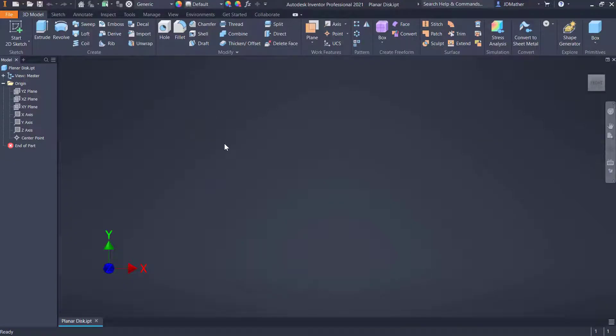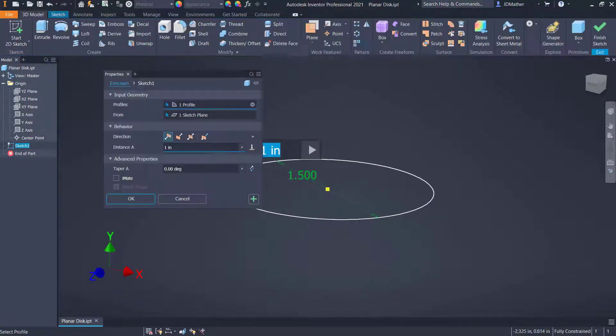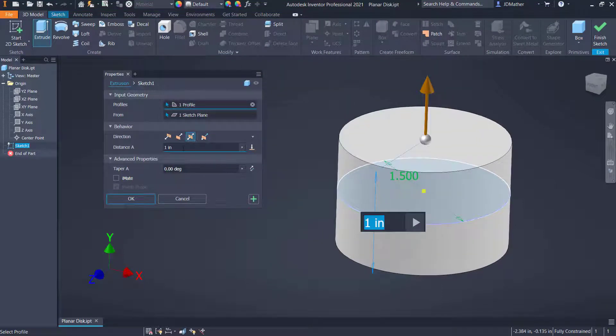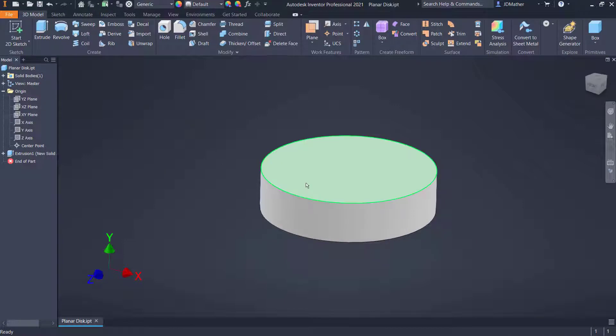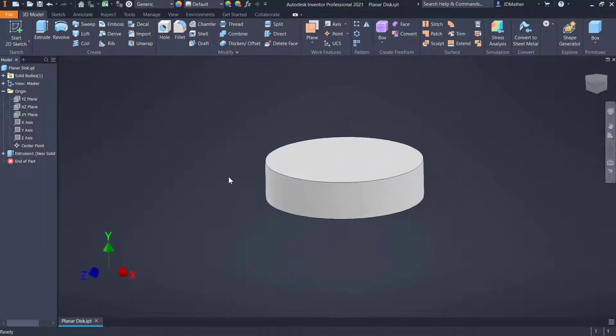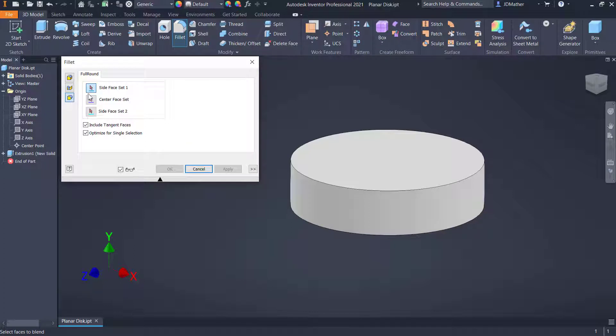I've started a new part file, saved it with the name 'planar disk.' I'll go to the top view, start a new sketch, and draw a circle with a diameter of 1.5 inches. I'll extrude that mid-plane a distance of 0.375, and then I want a fillet to go from this face to this face. I'll do a full round fillet.